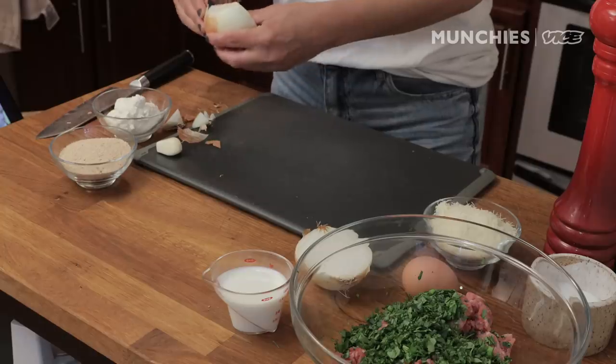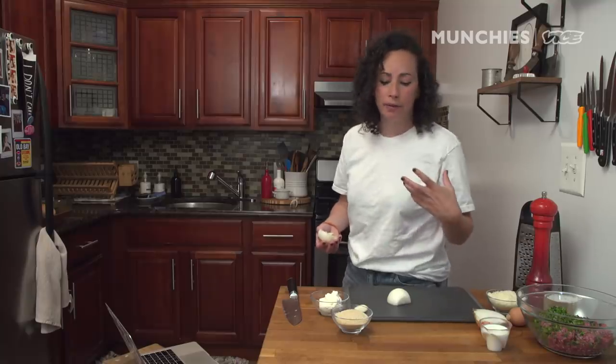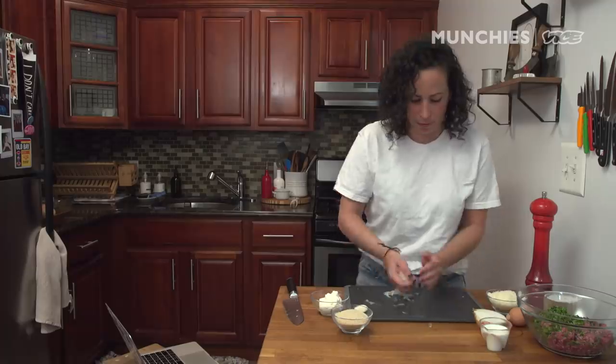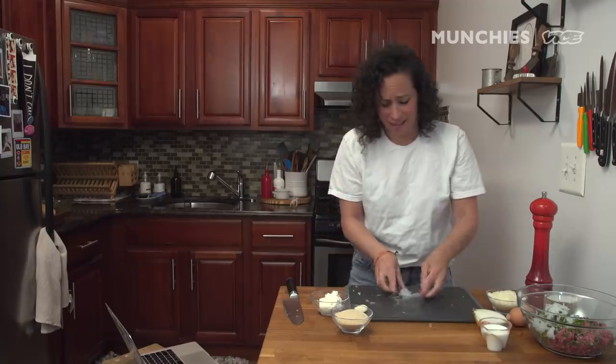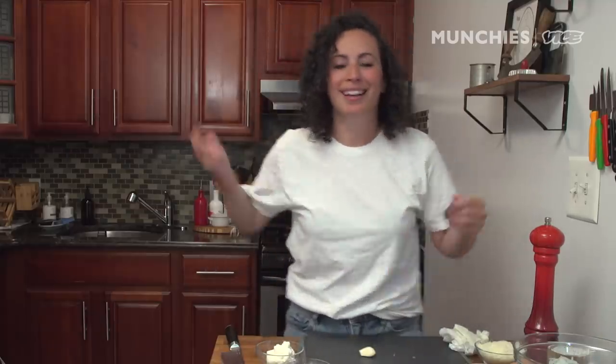We're making our meatballs now. I'm gonna grate an onion — I don't like chunks of onion in it, so I'll grate it and squeeze out the liquid. That adds nice onion flavor without the big chunks, which is a turn-off for me personally. Look at all that liquid just squeezing right out! Oh, the onions get me — whoo! You can use half an onion or a whole onion; you can adapt it a little bit.